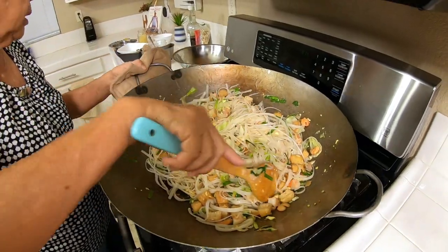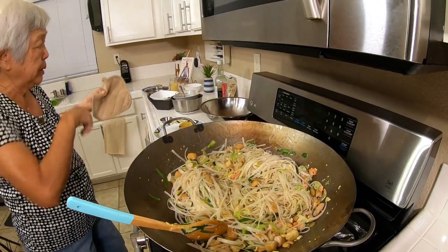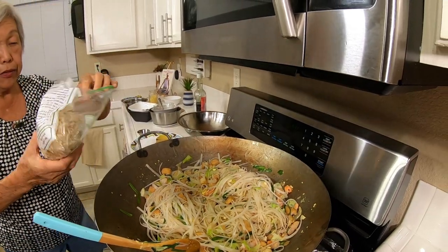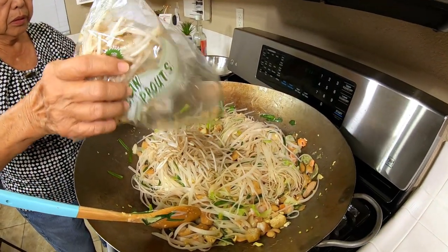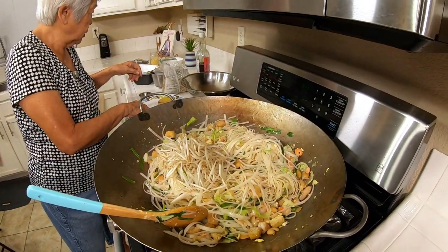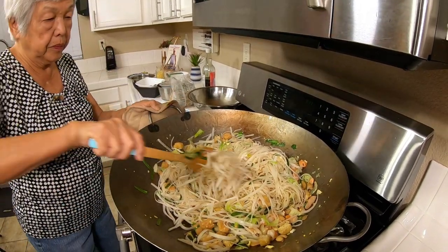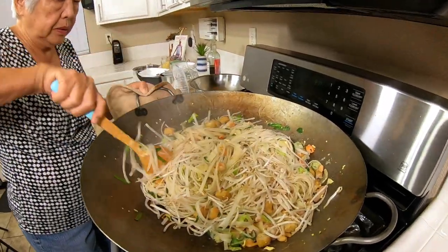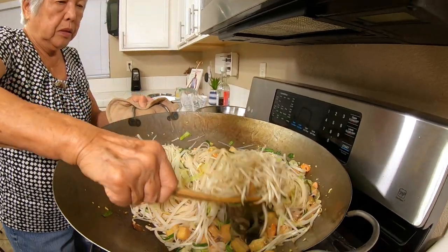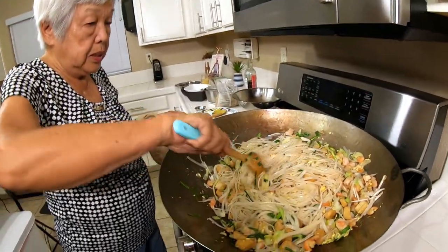The last ingredient is bean sprouts — mung bean sprouts. I'm just going to use about half of the package. I should have gotten two packages but that's okay. Basically, this is it.